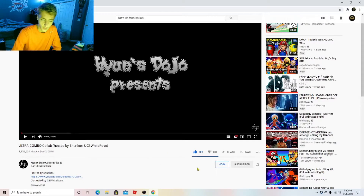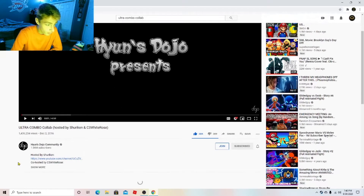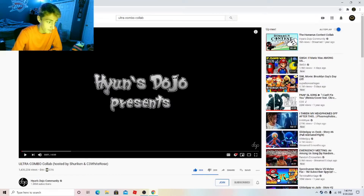It was a collab between multiple YouTubers, and there's a part one and part two spread out like four years apart because they just took so long to make. They're like stick figure ninjas basically, and quite a few of you wanted me to react to more of Hyun's Dojo. Someone even suggested the Ultra Combo Collab.